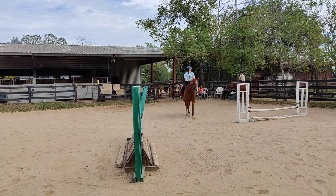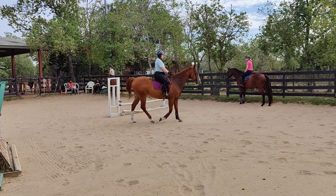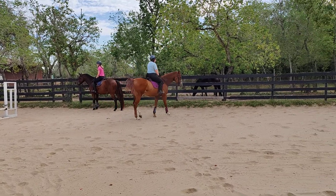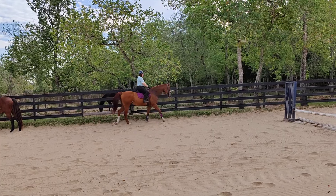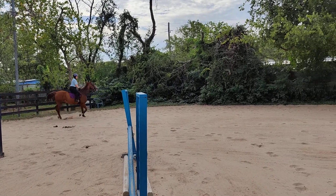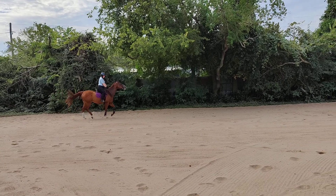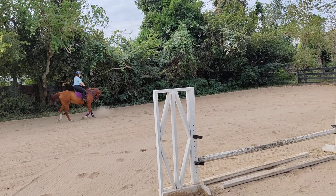You barely need any leg. Let's move this over here. Just a little tiny side leg like you're moving his shoulders out. Don't pick up the trot all by himself. Focus on the bend. Now ideally his head is going to come down.